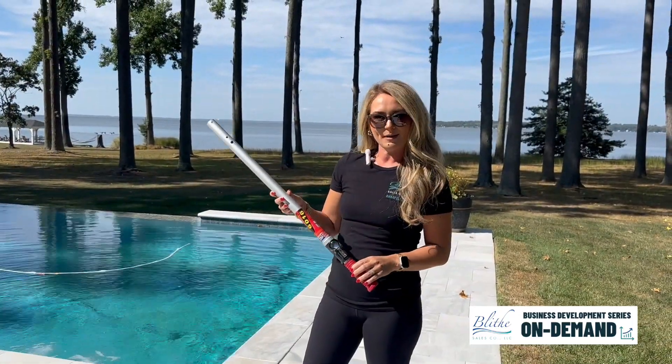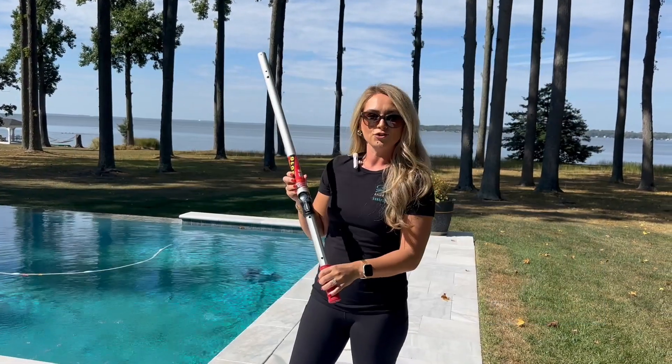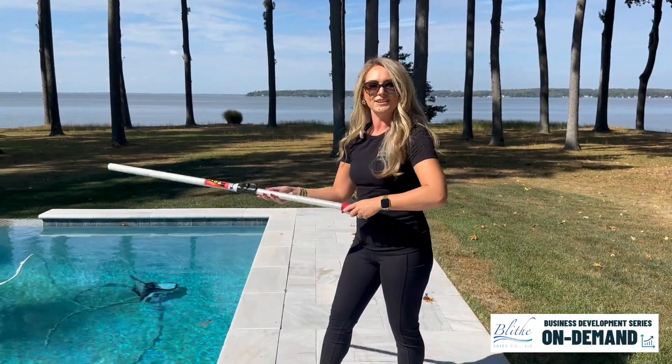The Skimlite Snaplite Pole extends from 8 to 16 feet, and its unique decagon tubing allows for extreme durability and strength and easy sliding. And just a friendly reminder: always pull heavy loads, never lift.